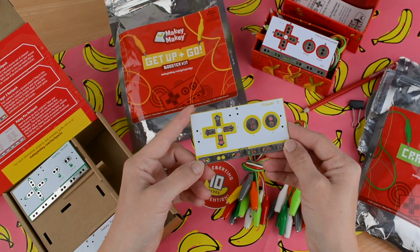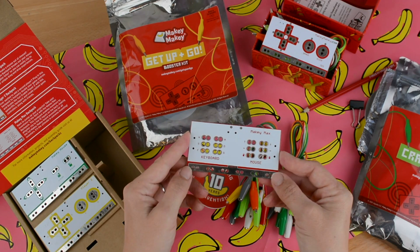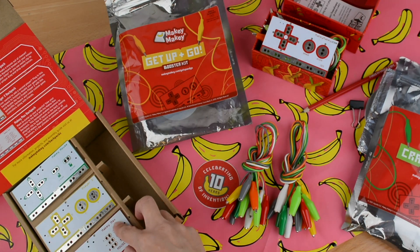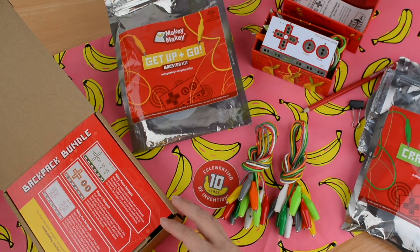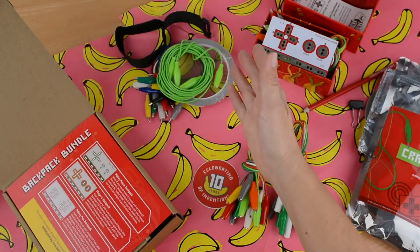The yellow one is the Player 2 backpack — it controls W, A, S, D, F, G, which lets inventors add a second player or more inputs. The last one is called Makey Max because it allows your creative engineer to take inventions to the max by making all the inputs on the back of the Makey Makey alligator-clippable. That's everything that comes in the Creative Engineer Bundle: the Backpack Bundle, the Get Up and Go Booster Kit, the Craft and Code Booster Kit, and the Makey Makey Classic Invention Kit.